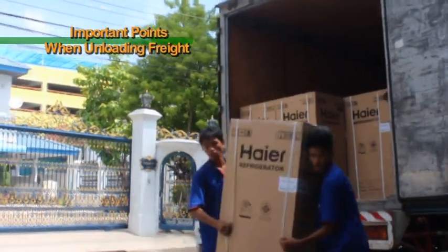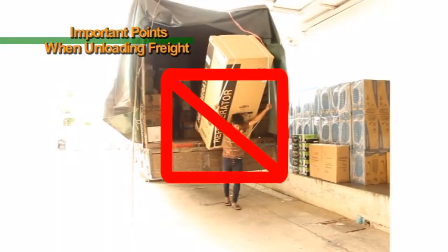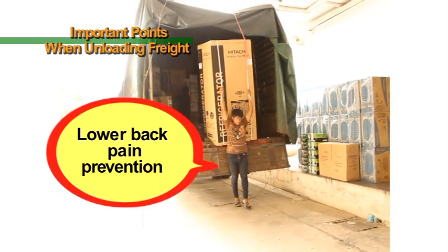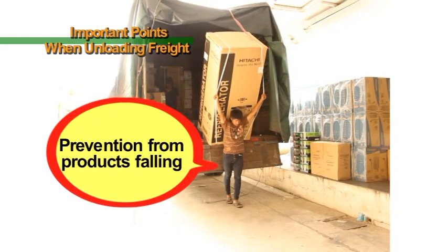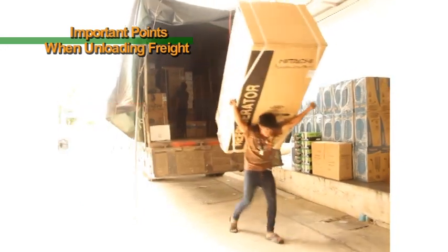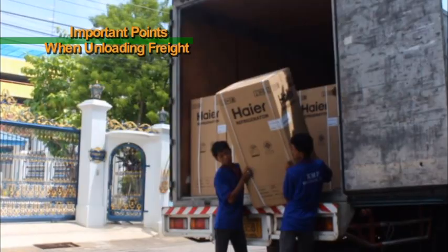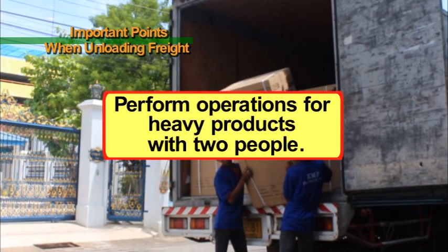For heavy products that exceed 40 kg, perform operations with two people. When one person performs transportation, there is a risk of hurting one's lower back as well as a risk of dropping products. Please try to use two people when performing operations for heavy products that exceed 40 kg in order to prevent lower back pain in workers as well as to prevent damage due to dropping the products.